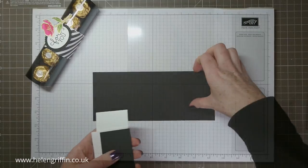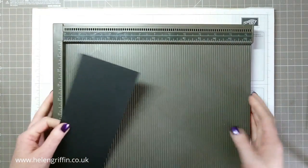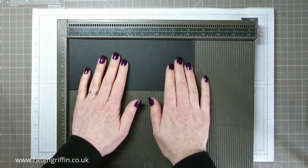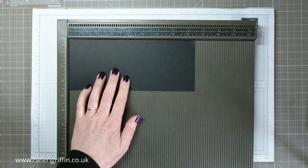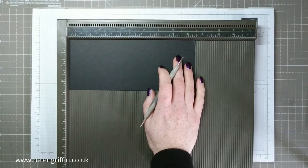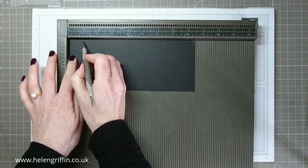We're going to start off with our scoring. Take the cardstock that measures eight and a half by three and a half, grab your stylus, and score at one inch on all four sides.